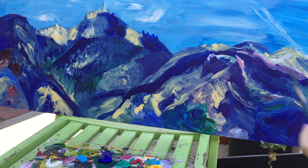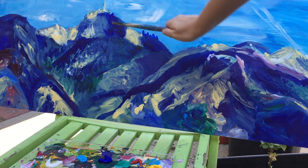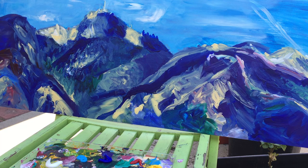I like how flowing and free it is so I don't want to change too much, especially in the front. But I'm going to show you what I learned about making depth in landscape painting.